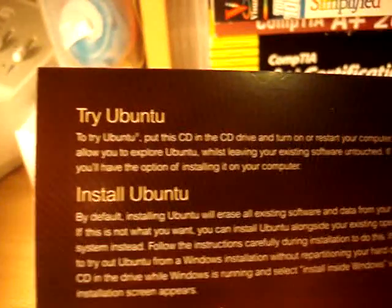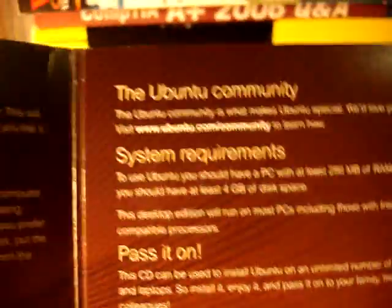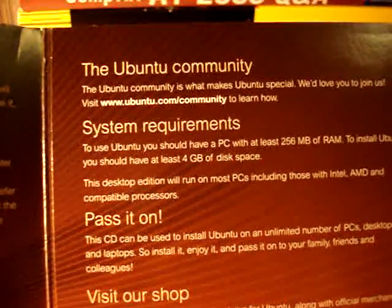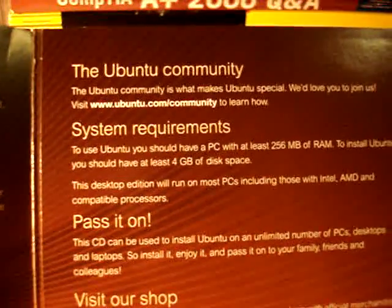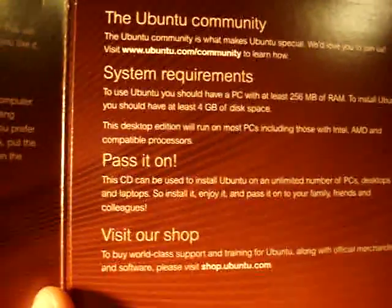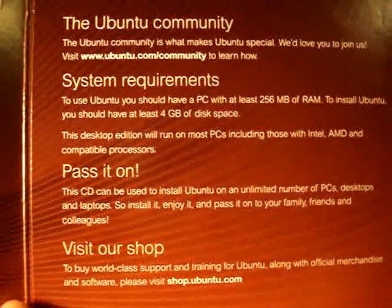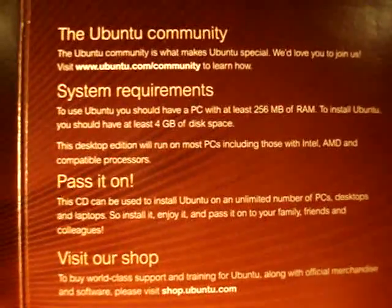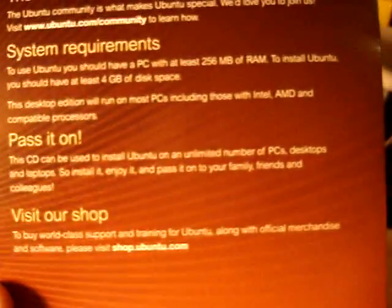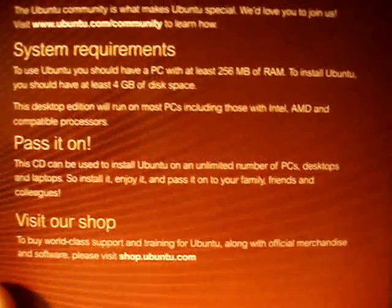We've got 'Try Ubuntu — put the CD in a CD drive.' Install Ubuntu. There's some stuff about Ubuntu and system requirements. It says to use Ubuntu on your PC you must have at least 256 megabytes of RAM to install Ubuntu and have at least 4 gigs of disk space. It's free open source, so that's excellent — you don't have to spend money on Windows Vista or Mac or whatever.